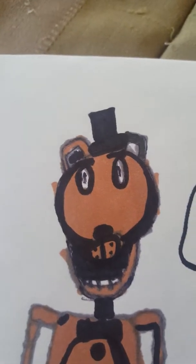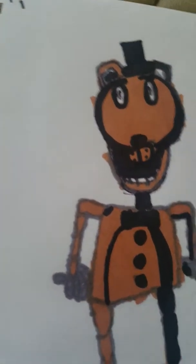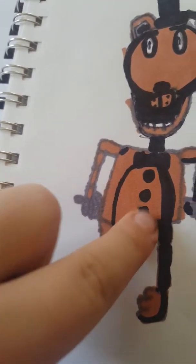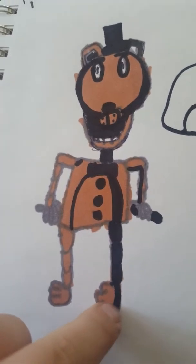Hello everybody, what is up! Today I am going to be showing you how I recreated Josh's Freddy drawing. I tried to draw like he does. So when you came over to my house you drew this, but you didn't add all these details that I put — like I made the buttons bigger — and I do not like this shading, it's just bad.